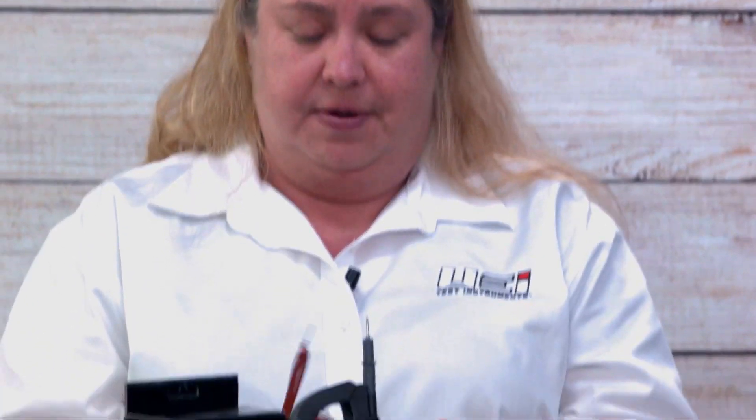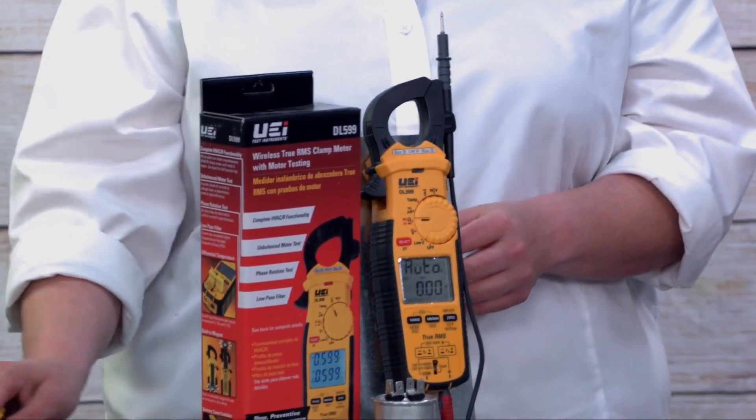In addition to those practical things, we've also included back probes so when you're working on those molex plugs — which you'll find in all of those mini splits — you're going to be able to get in there easily. This model also does differential temperature, and temperature probes are included.